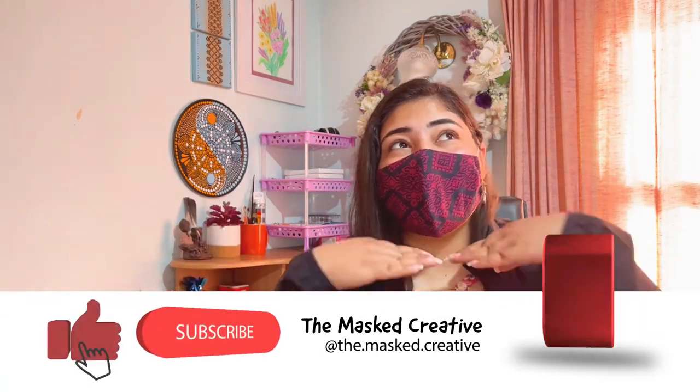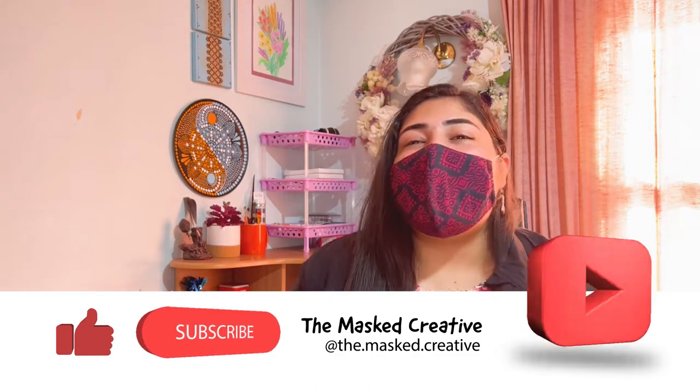Hello creatives, welcome back to my channel. I'm the Mask Creative and today I'm going to be trying something really new. I have not tried this before, but I've seen it a lot on Instagram and Pinterest, so I thought I should give it a go.